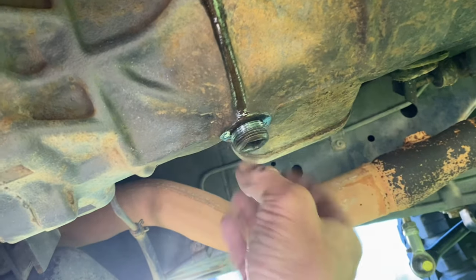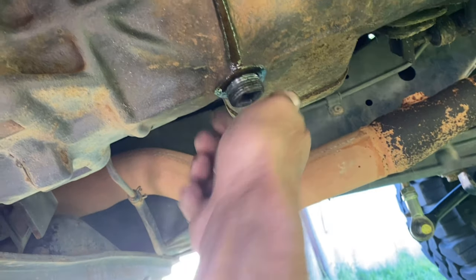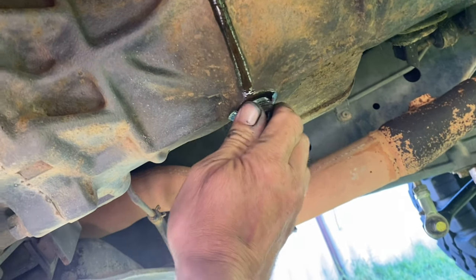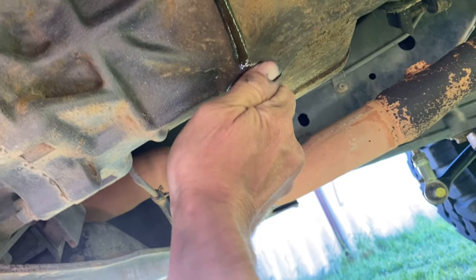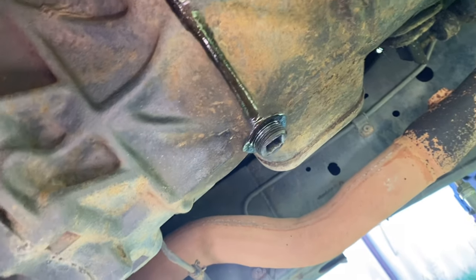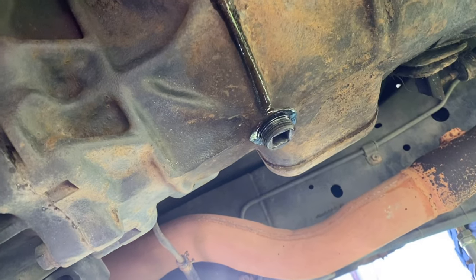I'm just gonna finger it until it loves it. Yeah, she's caught a bit - give that a bit of a twist. And we go with the filling.